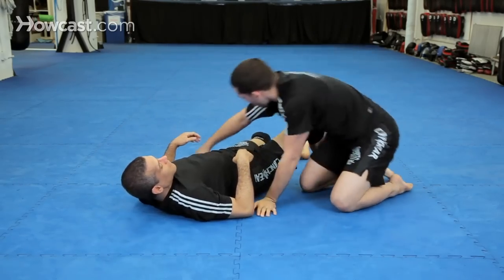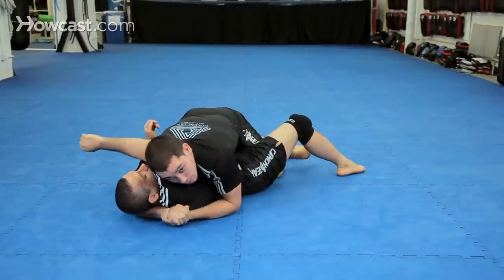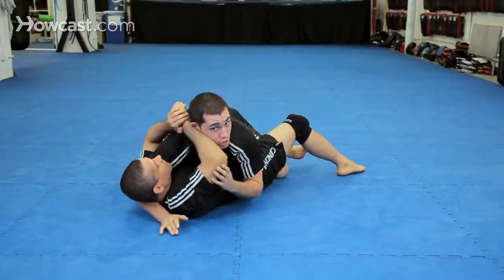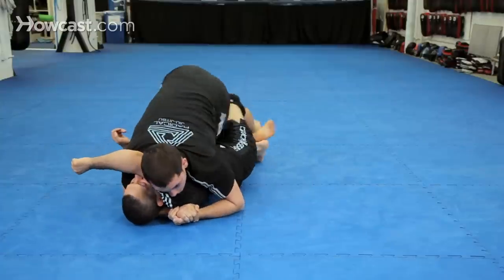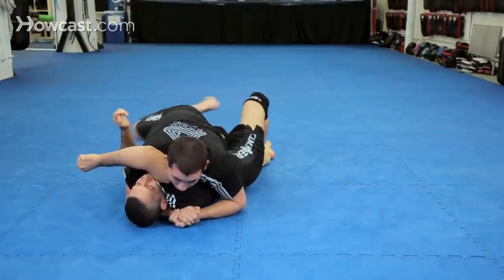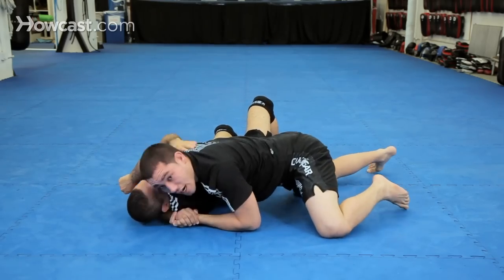Let's do that again. He's applying pressure — hook, slide the knee through, kick off and pass, and then go right to side control.